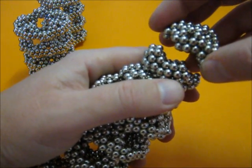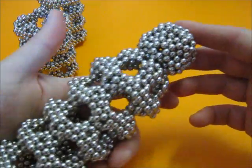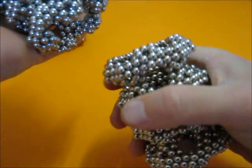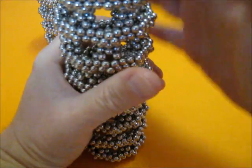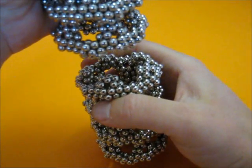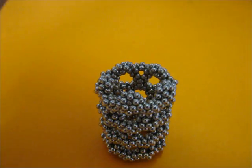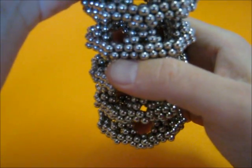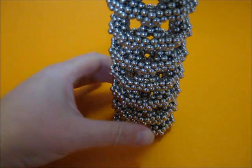And now we can close this and we got a nice dodecahedron on top of the tower. I prepared another small tower and we can just attach it and make the tower even taller. Just need to look — yes. So now we got a standing tall tower.